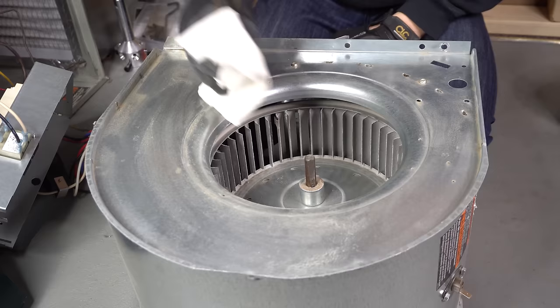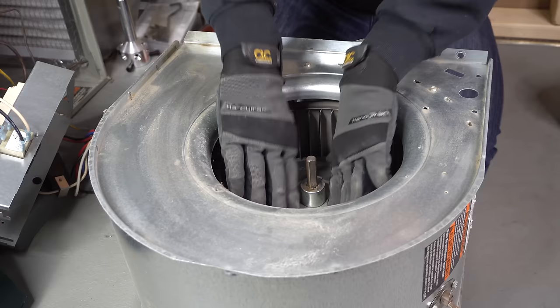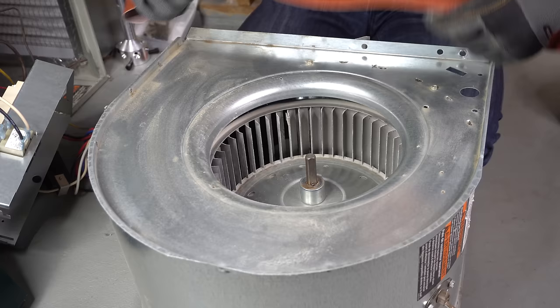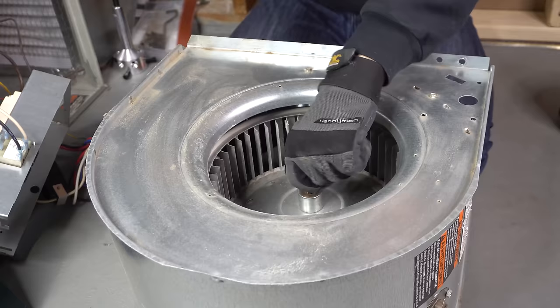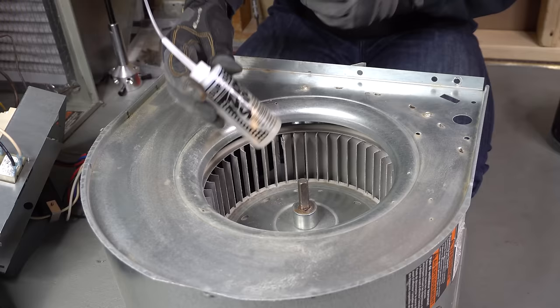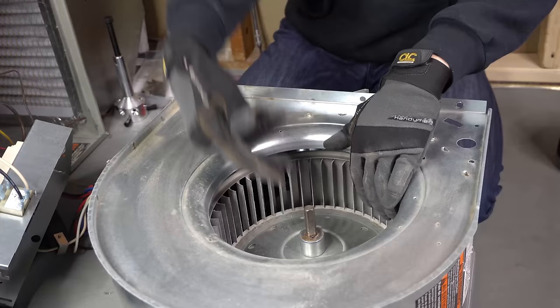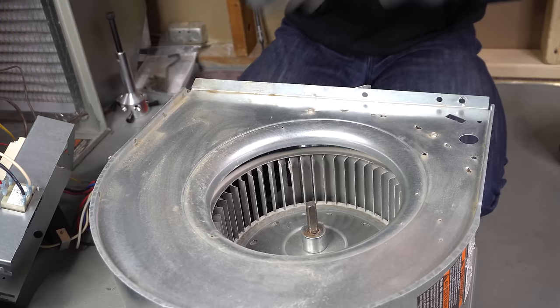Besides that, every technician should have a little rag in their bag. I wipe down the shaft from any dust or dirt, and I push down on the blower wheel so it goes all the way down and wipe it all down. Then for an extra measure I take a sandpaper belt and sand down the shaft so it's nice and shiny with no little metal shavings protruding. If you want things to go extra smooth you can take some zoom spout oil and put some oil on top of the shaft and let it seep into the hub. Spin the wheel some more with your crescent wrench to work the oil in. Once it's oiled up, sanded down, and cleaned, you should be able to flip it over and that blower motor will come out nice and easy.